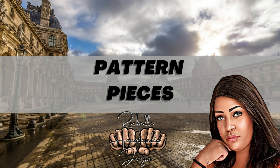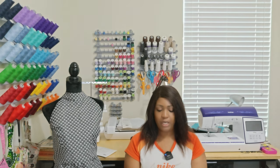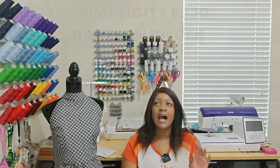For this pattern you'll need a total of eight pattern pieces: pieces one through six and then nine and ten. That's your bodice front, bodice side front, bodice back, bodice side back, neckband, loop, and then skirt front and back. This dress comes together very quickly, though lining pieces add time. Attaching the bodice to the skirt goes well, but putting the neckband on is where it takes longer than you expect.